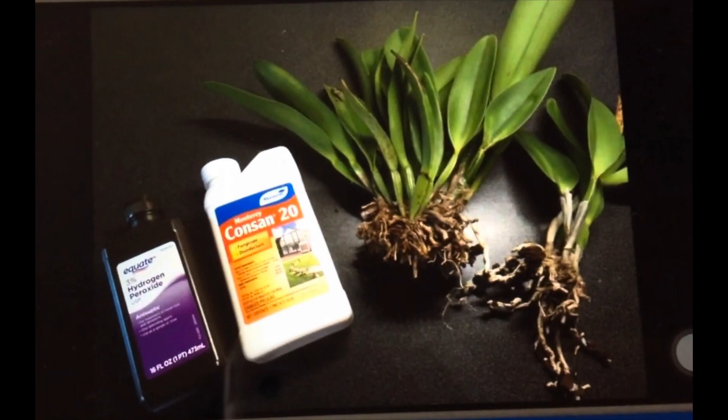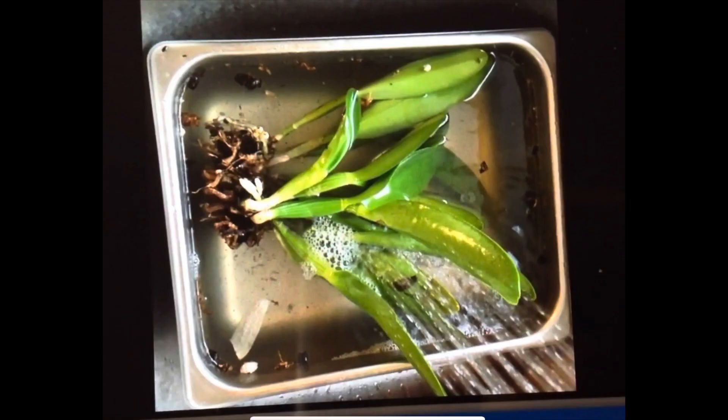At the time, I used hydrogen peroxide and CONSANT 20. When I treated it, I soaked it in a solution of CONSANT 20 — and CONSANT 20 is a cousin of PHYSAN 20, basically the same type of fungicide.